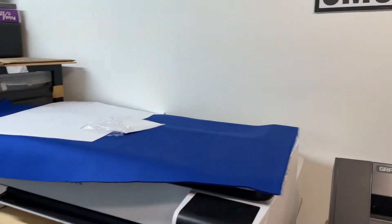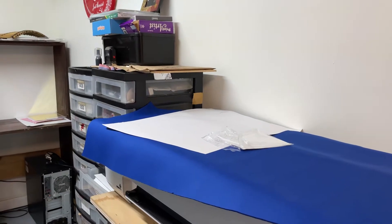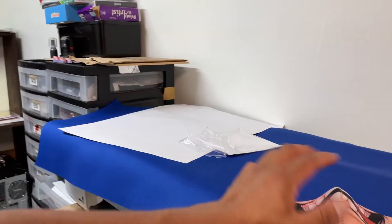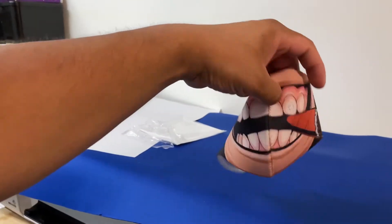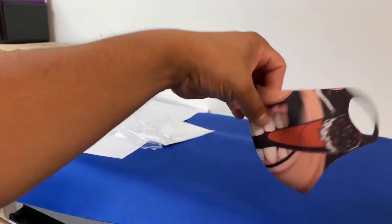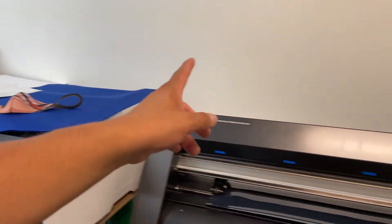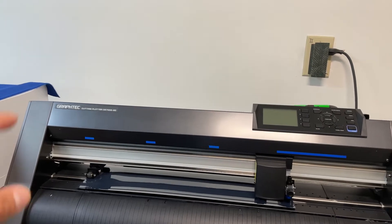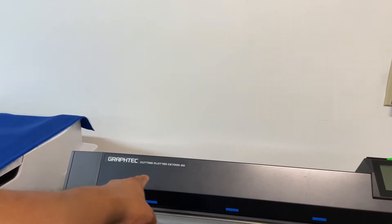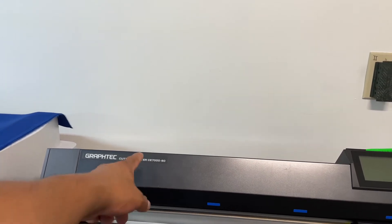So we got the Epson because we wanted to personalize face masks, and we have a bunch of samples that we did — it went great. Moving forward, if you want to get into a t-shirt business, I would say go with the GraphTec plotter. This is the C7000 and we also have the C6000.